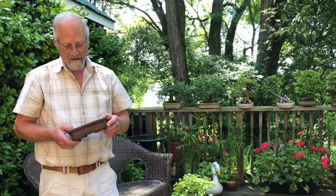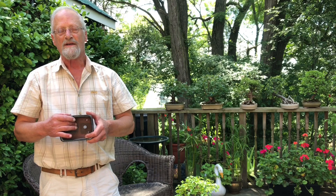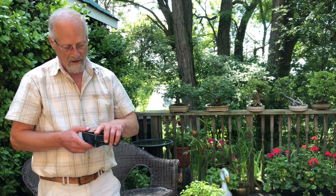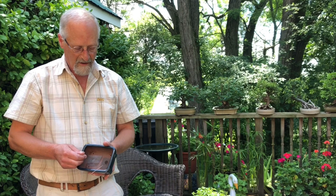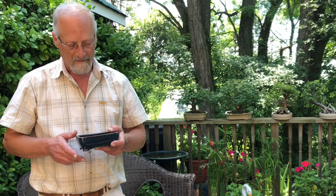Let's talk about bonsai pots. They can be either unglazed, such as this pot, or glazed, such as this one, but generally all bonsai pots will not be glazed on the inside. Another characteristic is they have quite large drainage holes because you want that soil to be well drained. I usually put mosquito screen in the bottom of the holes, then use copper wire to actually wire the tree into the pot after it's pruned in springtime, to keep the tree stable until it develops new roots.